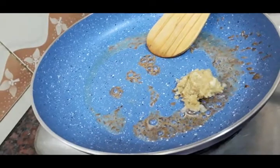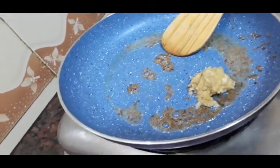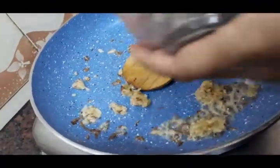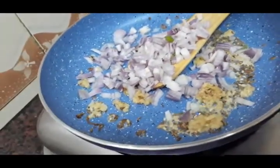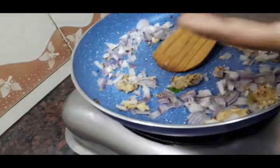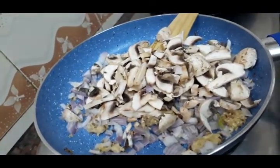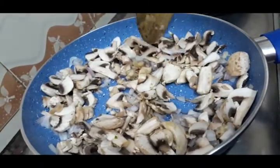Onion. Mushroom, mushroom. Mushroom is very thin and we will make it light. Mushroom is very thin and we will make a cutlet.